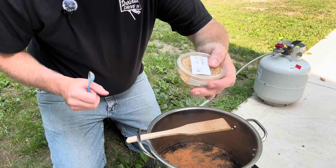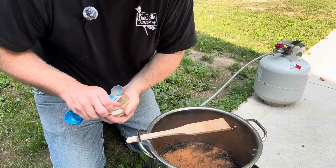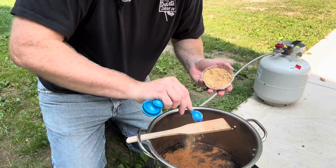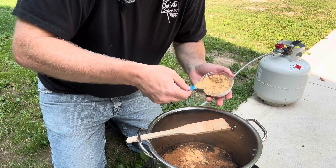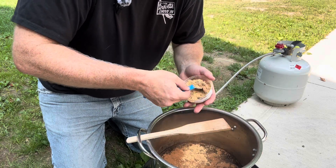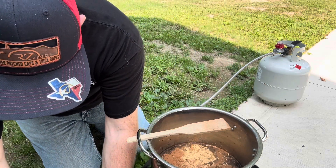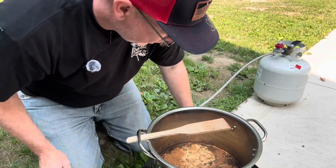Ground ginger is next — three teaspoons. Just dump those in, be close. We're not building a watch here.